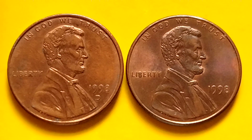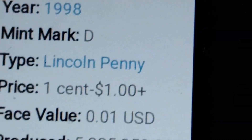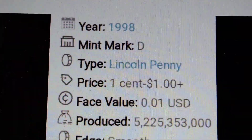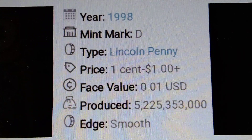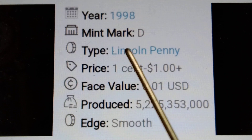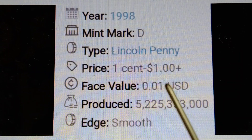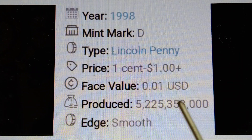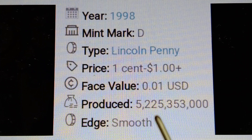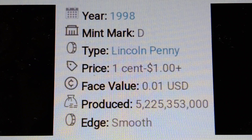1998 Lincoln Memorial cent, 1998-D mint mark. Price: one cent to one dollar plus. Mintage: 5,225,353,000 pieces. Strike: smooth.